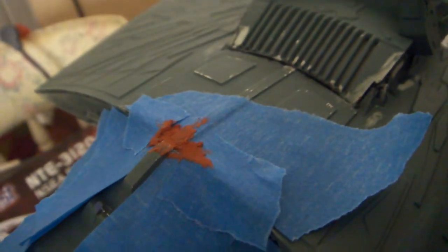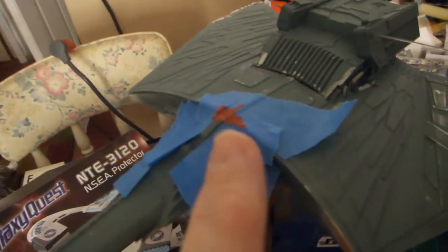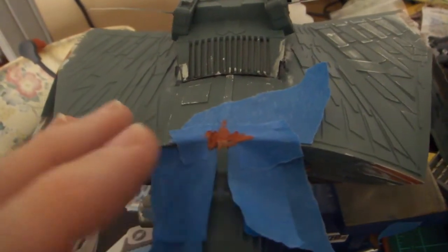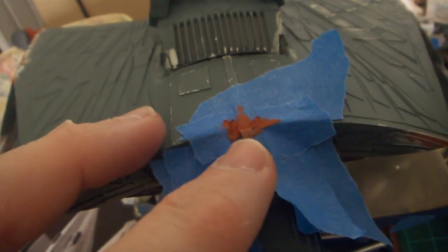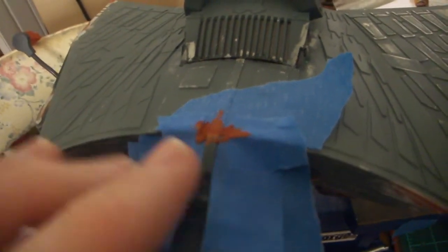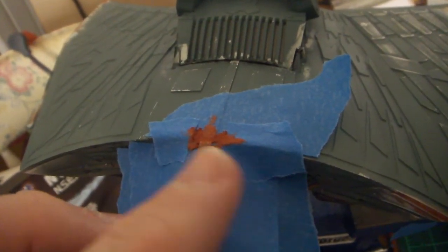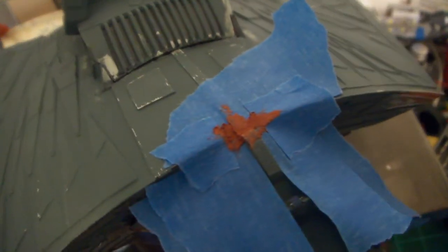Welcome everybody to this next update. This update is going to be about painting, but before I did that I was looking at the neck joint because I just keep looking at the model and saying I can tweak that. There was a slight gap at the top of the neck joint that I had to go back and fill. I went ahead and taped it off, put some red putty on there, and I'm going to sand it down and see how it looks.